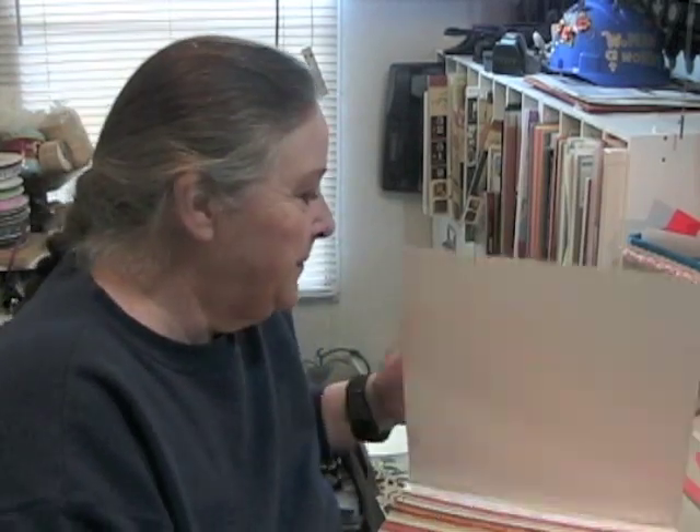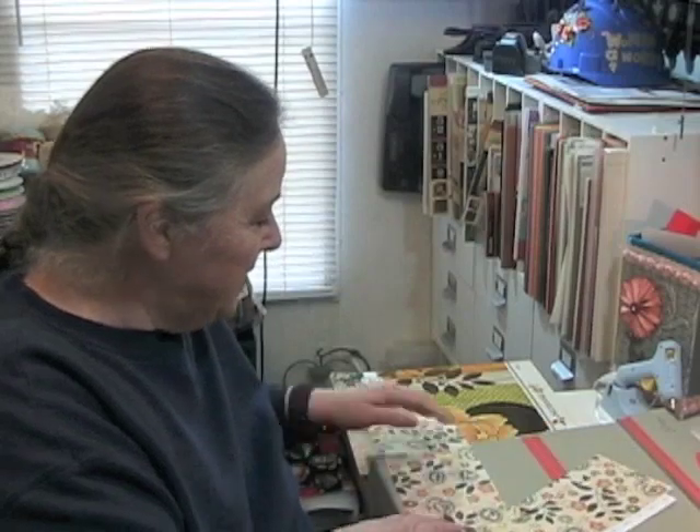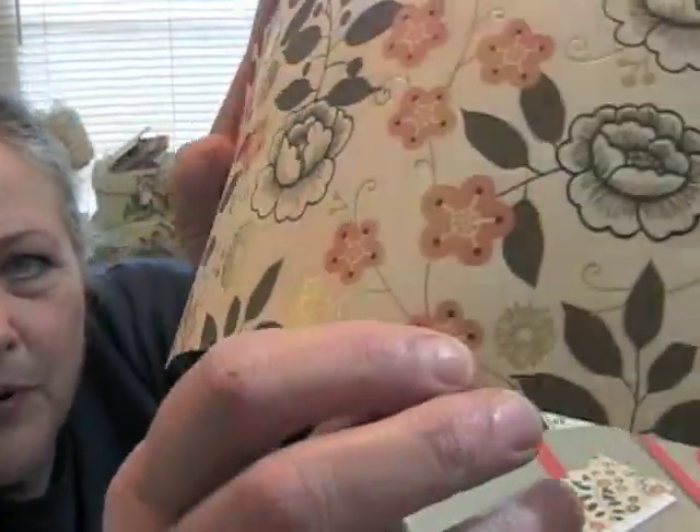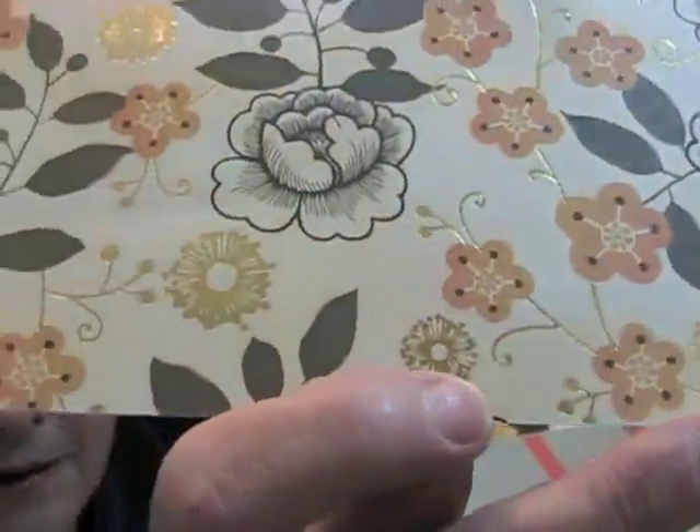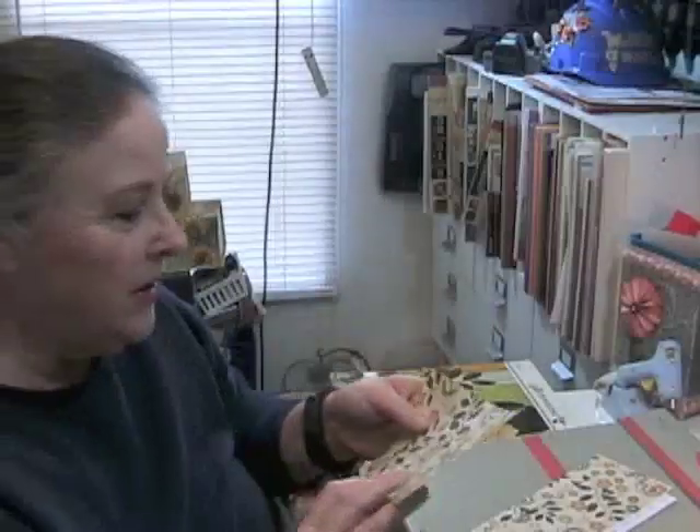I have a video about my paper obsession, which I've kind of passed off on to somebody else — you can check that video out here. But I'm going to be using some of this paper that has really pretty gold foil pieces on it, and I like the orange colors.